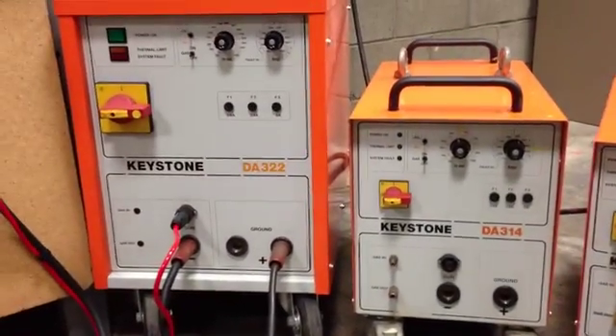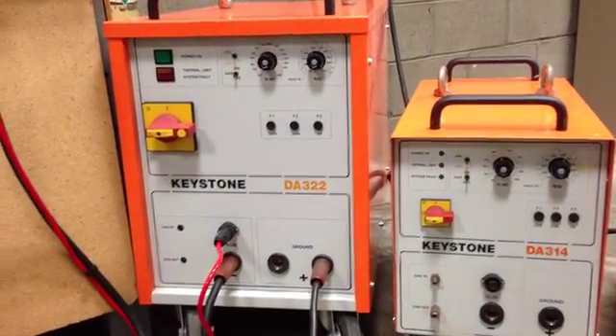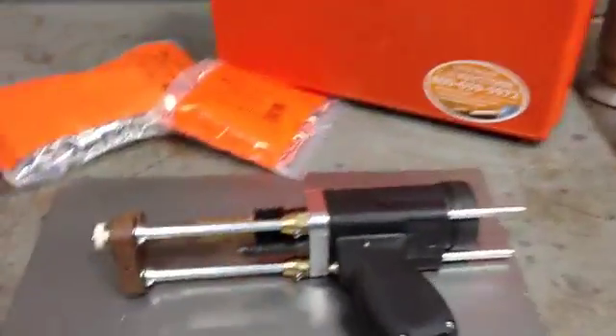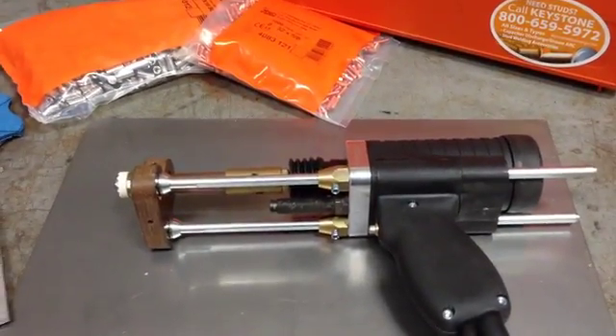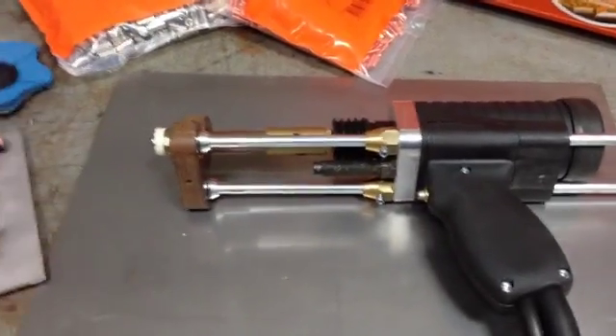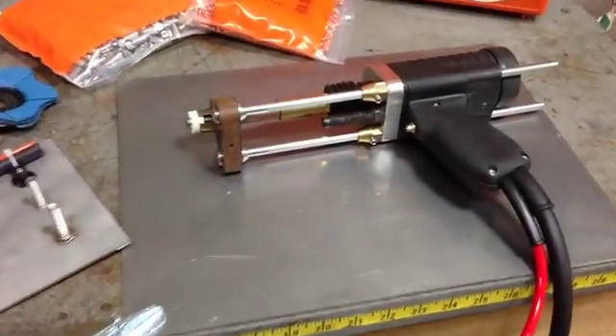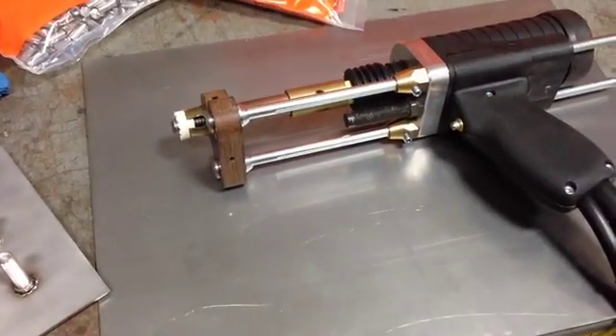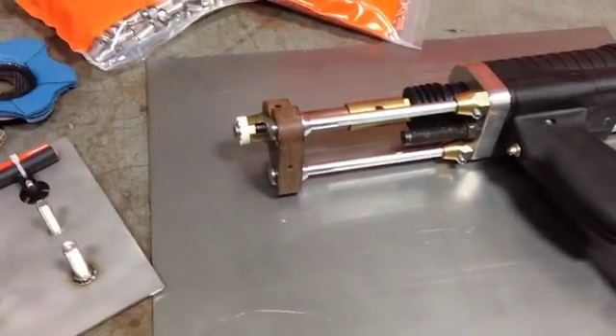Today we're going to take a look at the DA322 system and we're going to do some test welds. Our HP314 stud gun is set up with a precision lift and a plunge dampener option. Today we're going to weld half inch mild steel studs onto eighth inch plate with a standard setup.